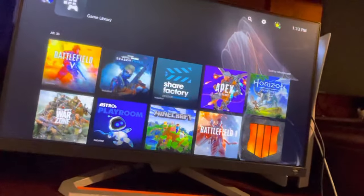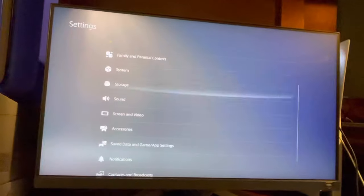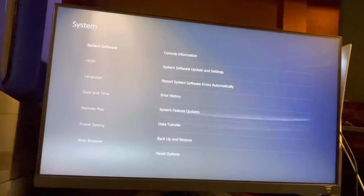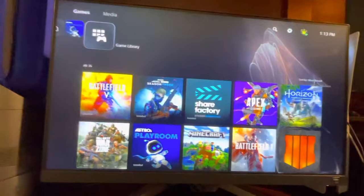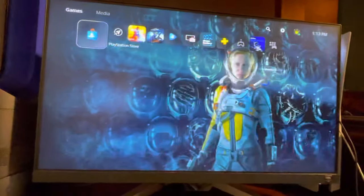If that doesn't work, you can try restoring the default settings like this. And then if that doesn't work, go to safe mode and rebuild the database or restore default settings, and that can also fix your problem.